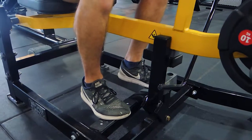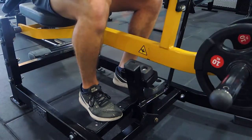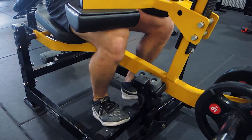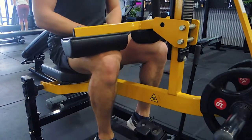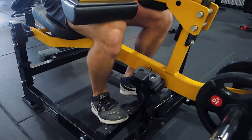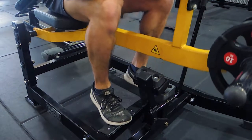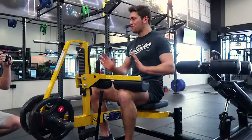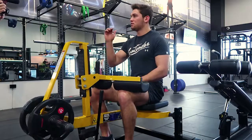Push it up, unload it, drop the heels controlling. Depending on the tempo, there's a pause at the bottom and a pause at the top. Control the movement on the way up as well, driving those heels upward through the ball of your foot.